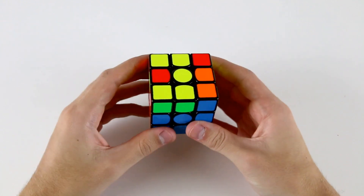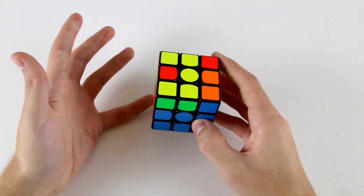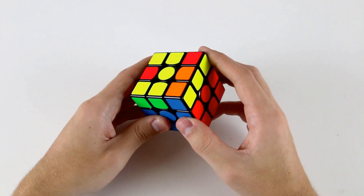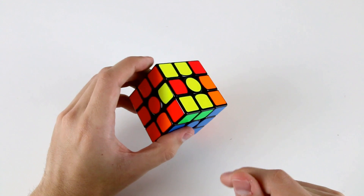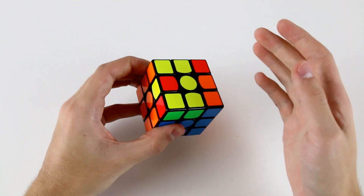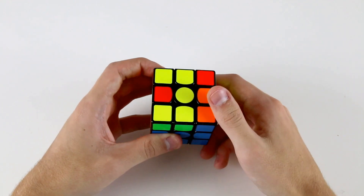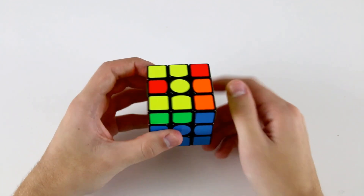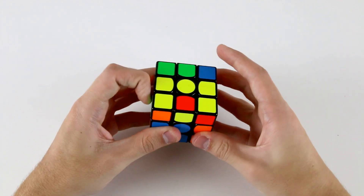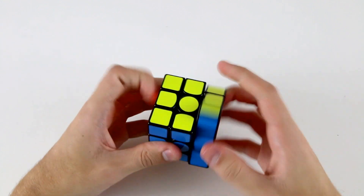Our last F2L case is one of those. Based on this OLL I know that doing the standard OLL algorithm will preserve this block and this block, and this block will go over here. I also know I'm going to have a J permutation after this because I know what the OLL algorithm does to corner permutation. Based on this COLL, I'll get two adjacent corners that need to be swapped on the left-hand side, preserving these blocks — so it's a JB permutation. We've got the bar on the right-hand side so we do a U2 and then a J permutation algorithm.